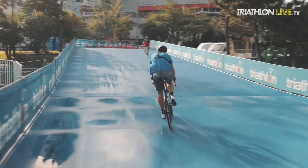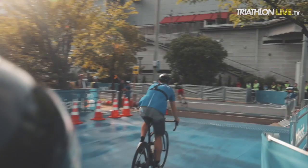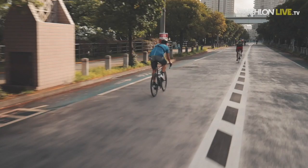Coming out of transition, make the left turn. I took it a little bit faster than earlier but it looks scarier than it actually is. The wetness is actually okay. That is very bumpy and takes a lot of your speed.